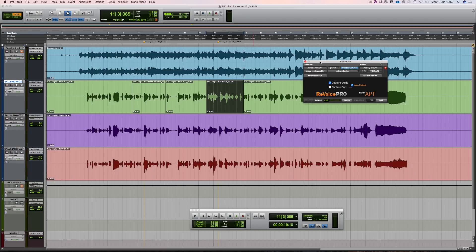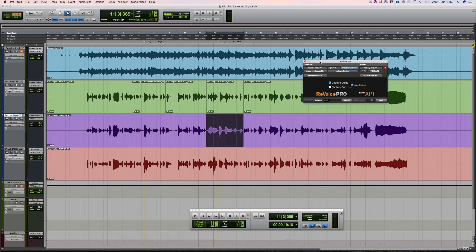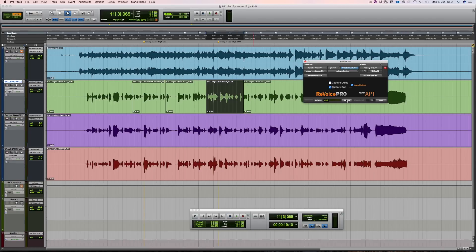First we select a region and identify which signal is going to act as our guide. For this example I'm going to use the low vocals as the guide. Just hit capture and then select the high vocals as the dub and capture again. Now you don't see it but in the background Revoice Pro has automatically created an APT process with your default settings, which in this case is tight timing only.